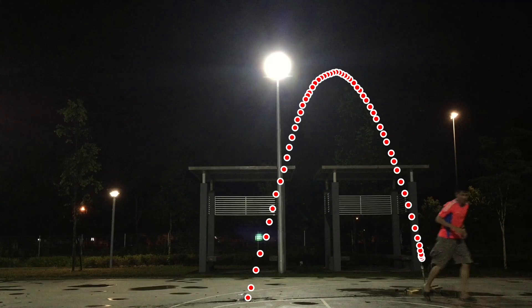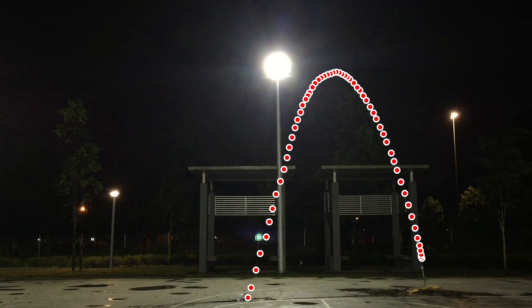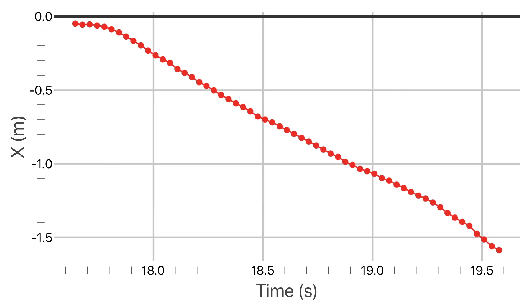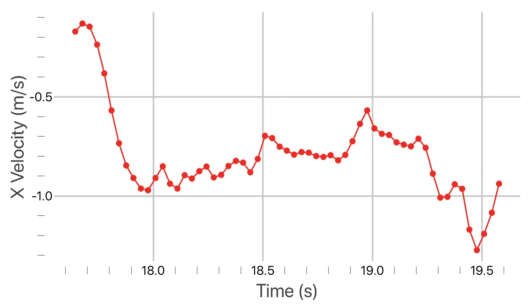And then I use a software — actually an application — Video Physics, courtesy from Video Physics. I use it to help me plot those graphs, track those positions, and then you see those graphs. X and Y coordinate.